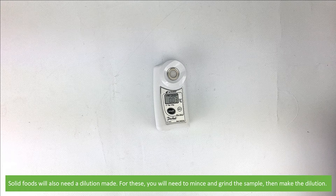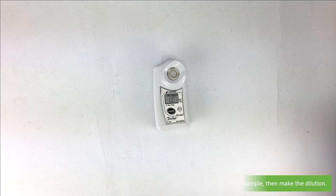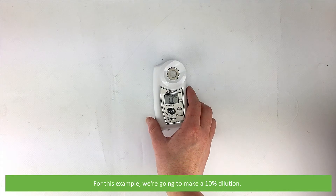Solid foods will need to have a dilution made too. For these, you'll need to mince and grind the sample, then make the dilution. For this example, we're going to make a 10% dilution.